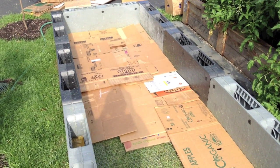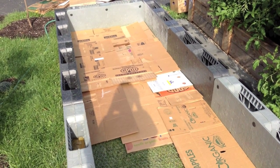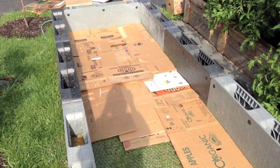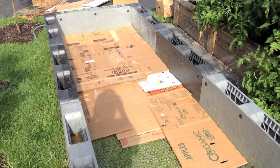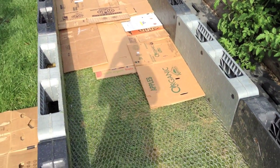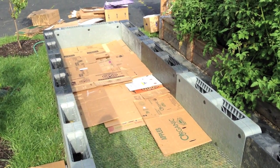I'll usually put down about six single layers of cardboard. These boxes are folded in half, so it's pretty much just three layers, but six single layers of cardboard usually seems to do the trick to keep all the weeds out. So I'm just going to continue on and be done.